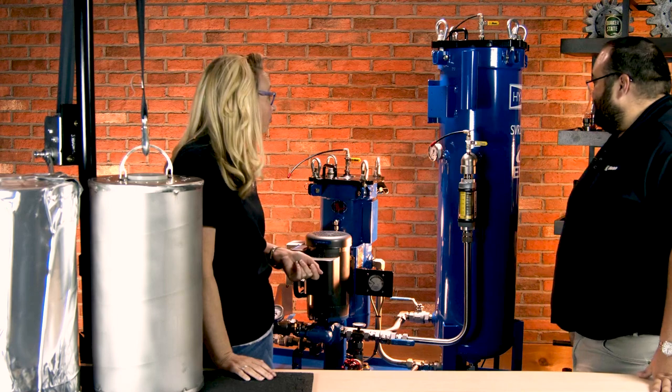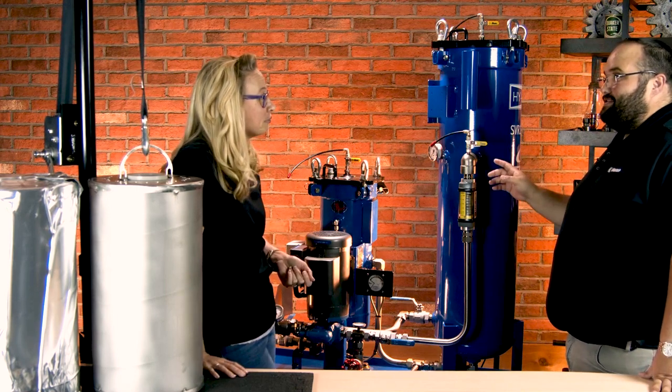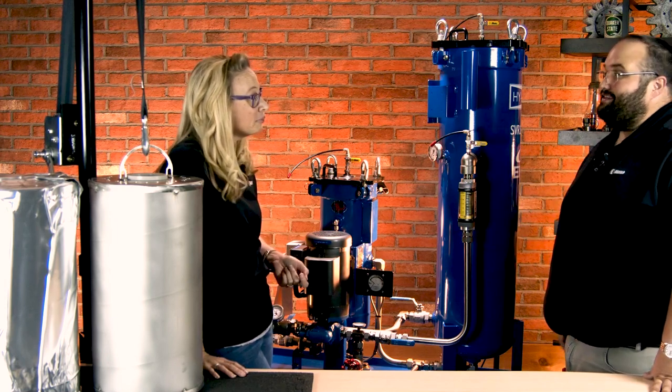Yeah, absolutely. You can see it's a pretty robust piece of equipment here behind us, but I'm pretty excited because this is the SVR, which is the Soluble Varnish Removal System by Hypro and EPT Clean Oil.